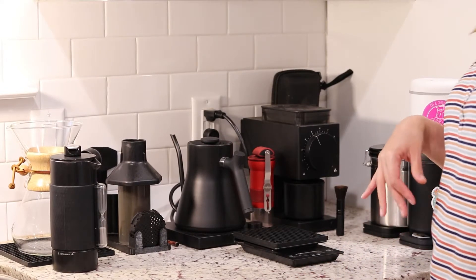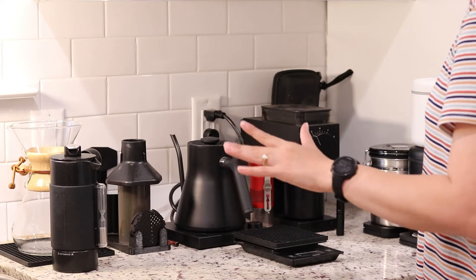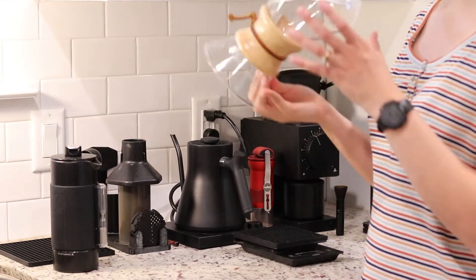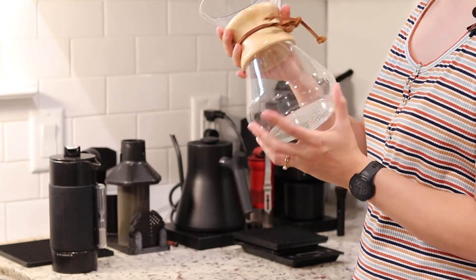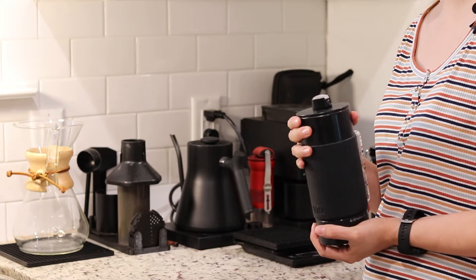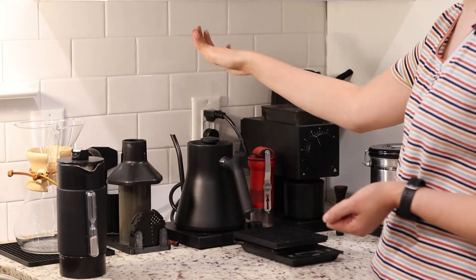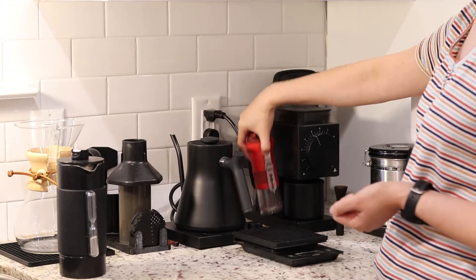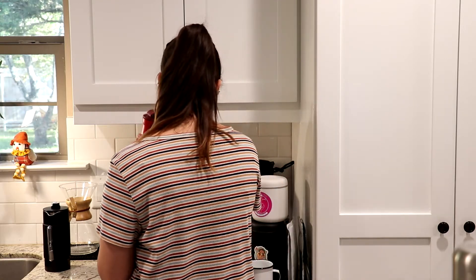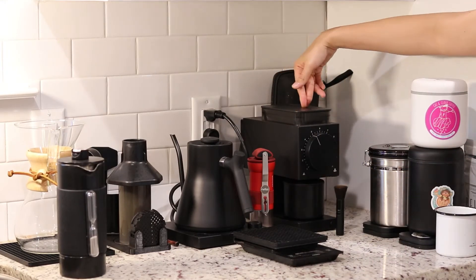Now I'll show you what I have on my counter — this is what I use on a day-to-day basis. I have this cute hand-blown Chemex, which is really fancy and cool. I have my French press from Wright, though I just recently found out they went bankrupt and no longer exist, which is really sad. I also have my aero press, my Fellow Stagg kettle, the Kalita Wave grinder, a little hand grinder, and my beautiful brand new Fellow Ode grinder.